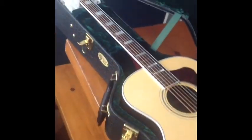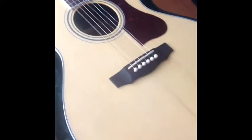It's the F-47R. It's got an Adirondack Spruce top, blocked mother of pearl inlays, bone nut and saddle, and beautiful Indian Rosewood back and sides.